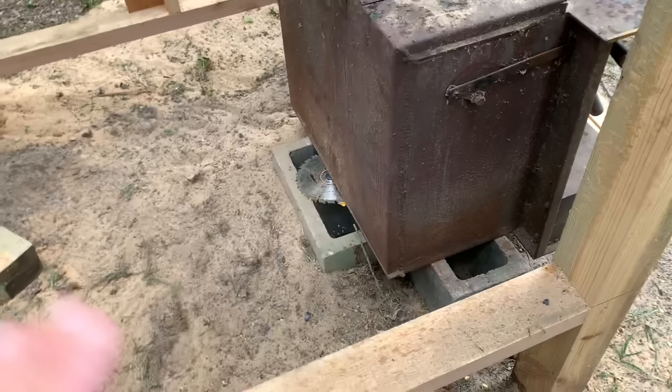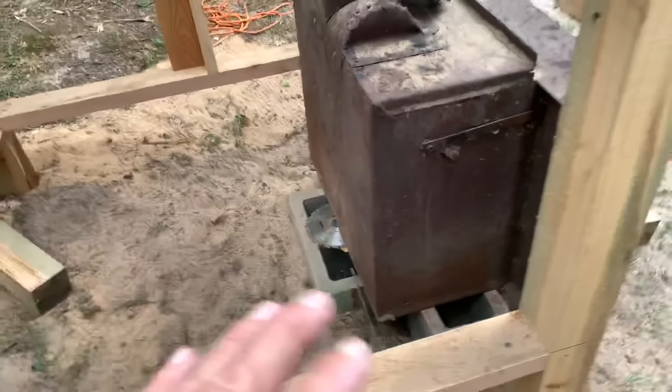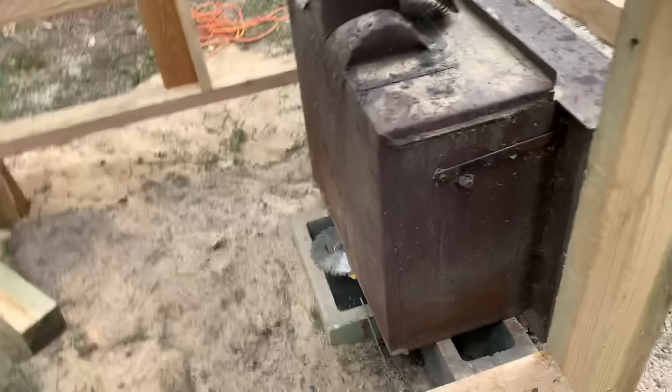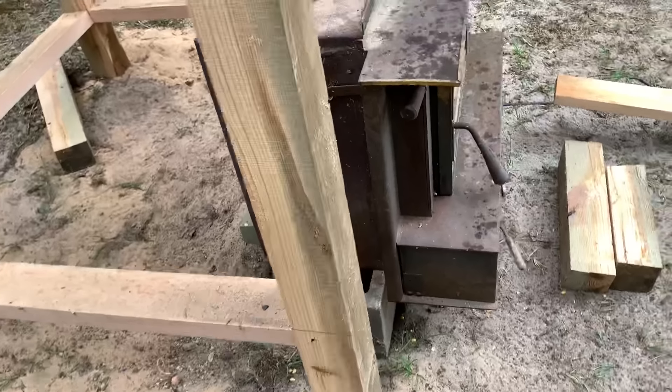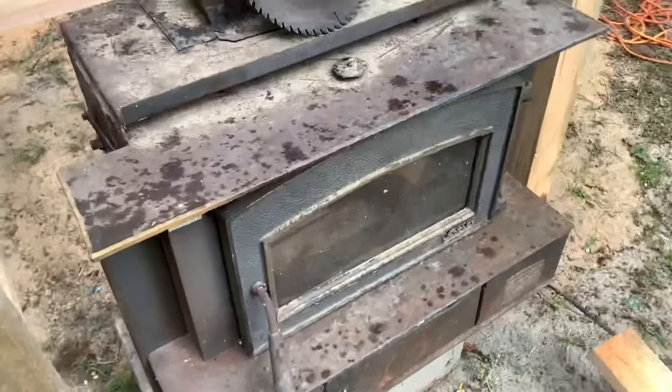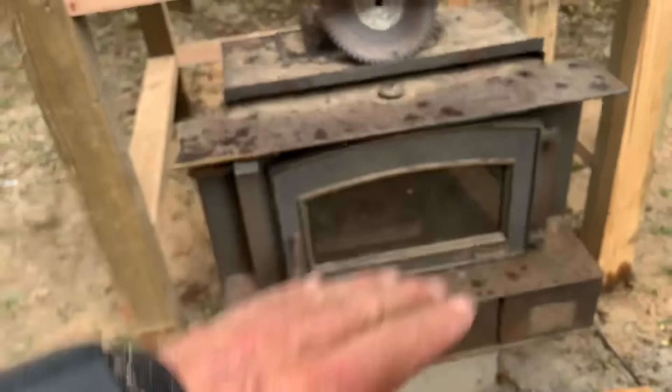I got it shimmed up. The reason I've got those old saw blades is I used those to shim that thing up and level it. The bottom's not completely straight because it's gotten so hot in the past — it warped the bottom a little bit. So I just shimmed it up with saw blades to keep it from rocking on those blocks.